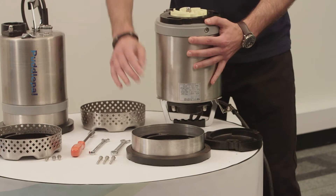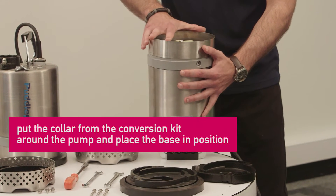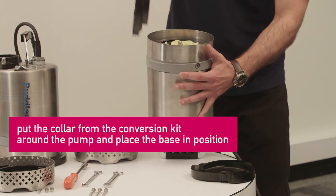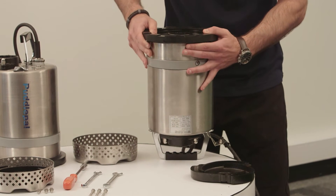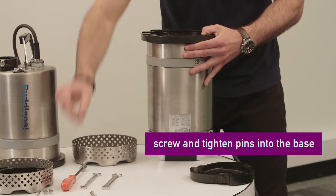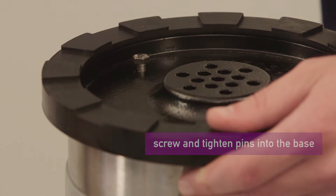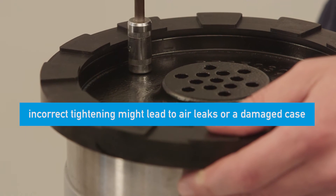From here we put the pump into a vertical position and put the collar from the conversion kit around it and place the base in position. Using the three pins, screw them into place and tighten to ensure the base is secured.